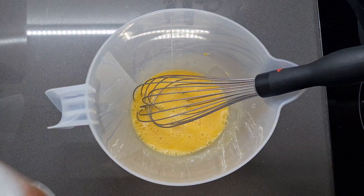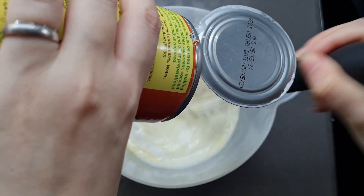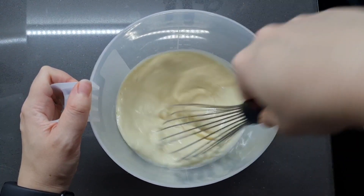Once we've beaten the eggs up good and proper, we're going to add 400 millilitres of full fat coconut milk, or thick coconut milk depending on how it's branded. Definitely do not use the light stuff — there's no point. You want it nice and rich.